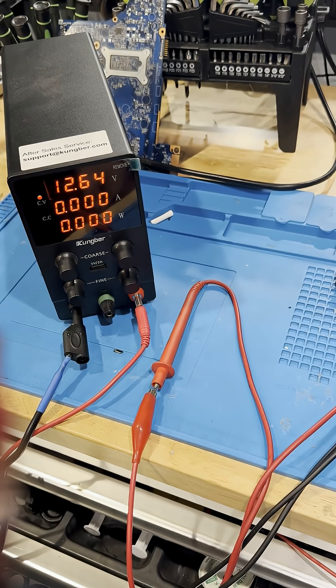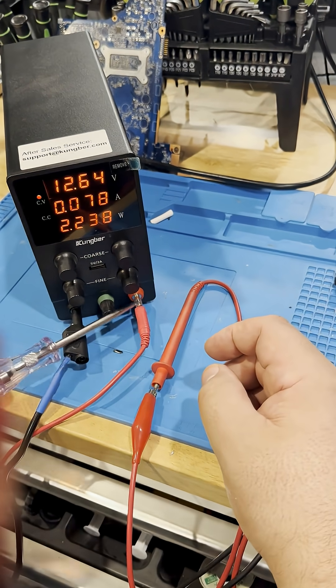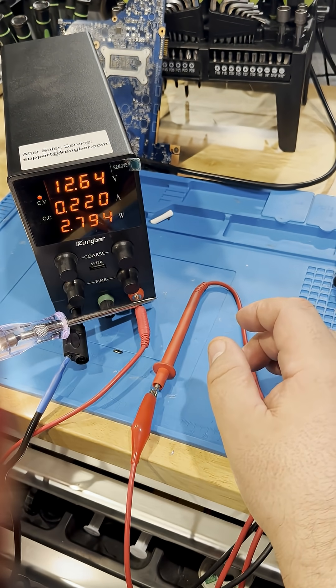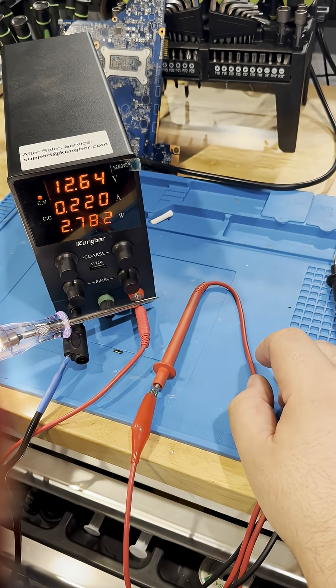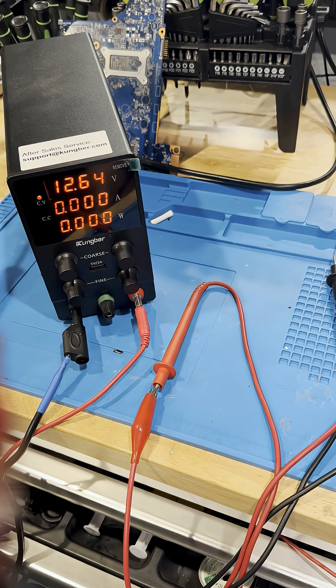The way I normally set up mine is I use my bench power supply and I'll set it to 12.6 volts. Then I'll connect my test light to ground and then to power. Once I do so, you can see that I'm getting a measurement of 221 milliamps. So now I know that this test light is going to draw 221 milliamps.